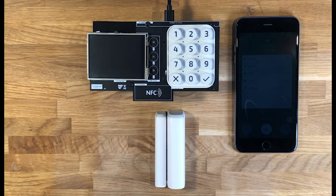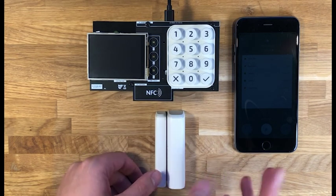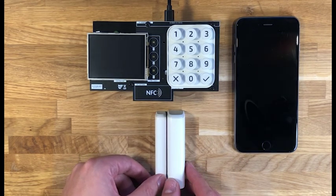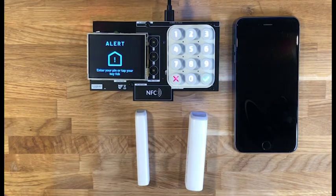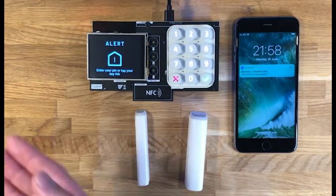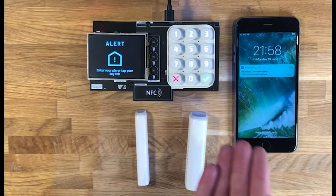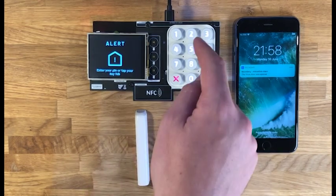I'll just wait one second so I can show you the push notification functionality as well. If I set off the alarm by opening the door window sensor, you'll see that the alarm goes off. We also get a push notification on the phone to say that there has been an alert.